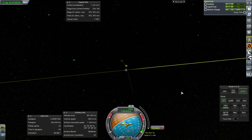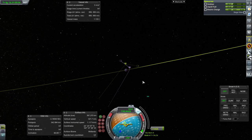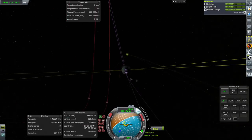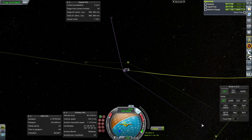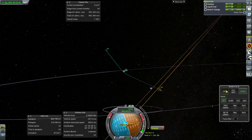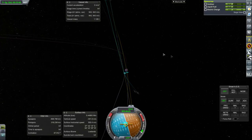Let's see what's really going on here — hopefully we have an encounter. There it is — that's not exactly the approach I was looking for. It's polar in the opposite direction, but it's polar — I'll take it. It's not far enough away though, so we'll have to do a maneuver here. That's good enough. 87.9 degree inclination — still close enough to polar.